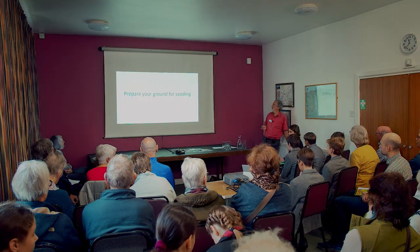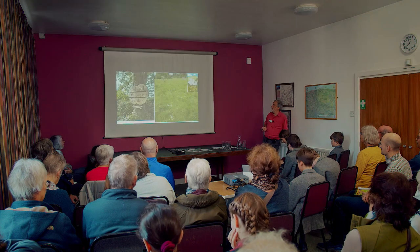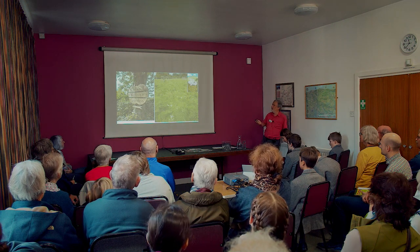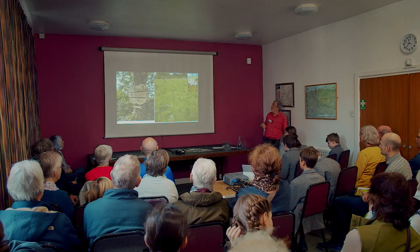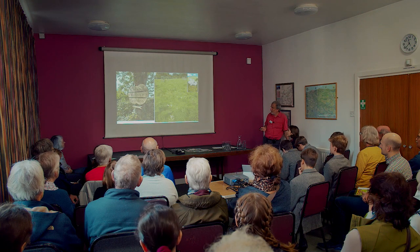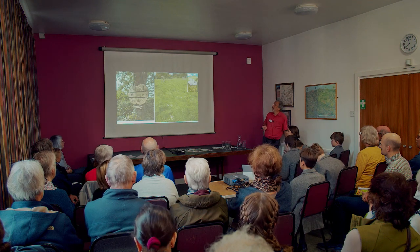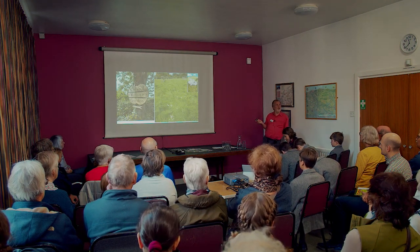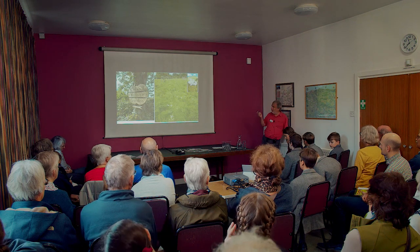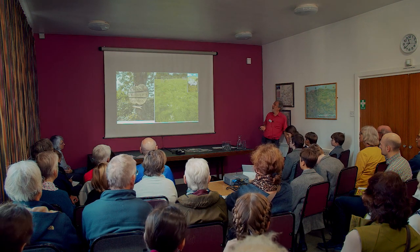Preparing your ground for seeding is another crucial part. The first project we did — as Liz was saying — was Colwell Orchard Group, Colwell Village Garden. This is what it looked like before: very grass-dominated. We were pulling out thistles because creeping thistles can take over. You need to get rid of weeds and make sure there's nothing interesting already there before putting a standard mix on it.